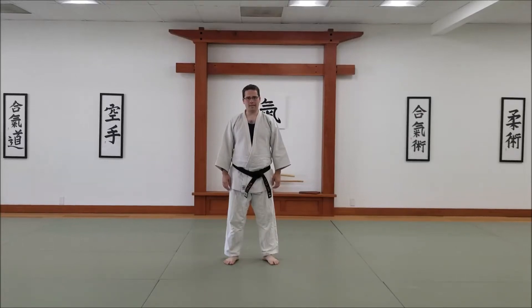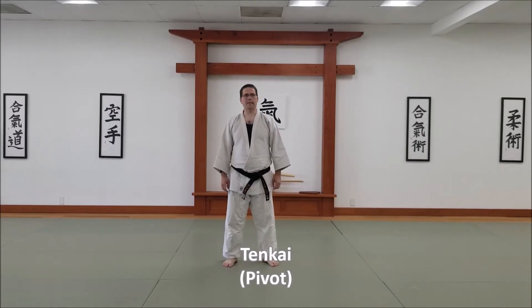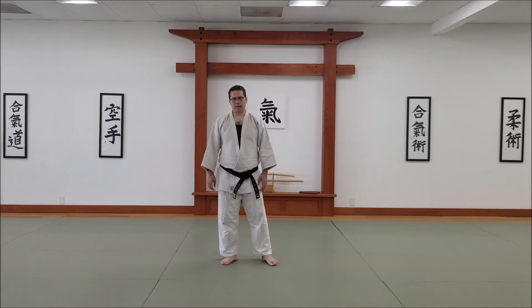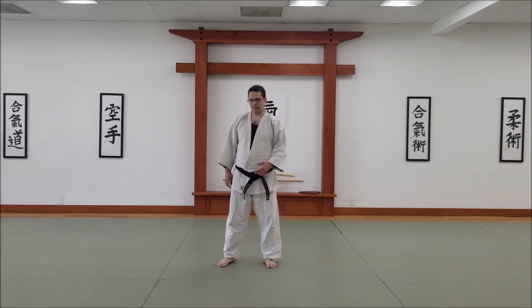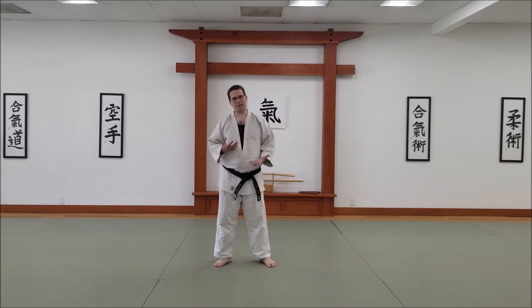This is a solo exercise in fifth set known as tenkai. It's not in fifth set because it's a super complicated move — it's in fifth set because the theme of fifth set is changing directions efficiently and continuous movement. So thinking about something as simple as a pivot, which is what tenkai is, there are different ways you can pivot.